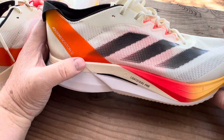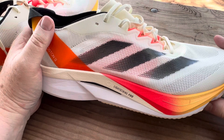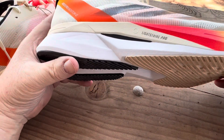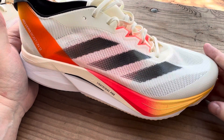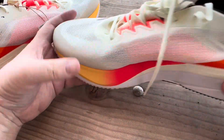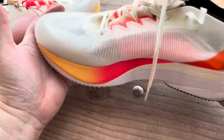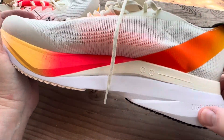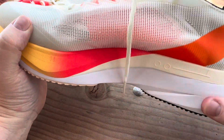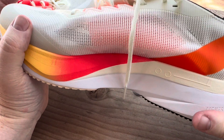This will definitely be a good workout and casual everyday shoe for me. I don't run, but if you're a runner, it's an above-average shoe — you've got the carbon plate, the light weight, and the foam. It's not Boost technology foam, probably similar to what Nike uses.